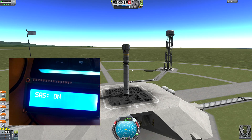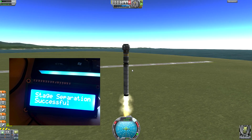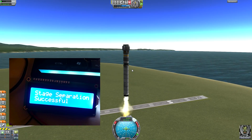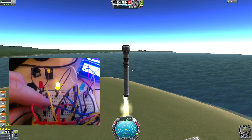Now I press start or launch. There is a small bug — it should say 'launch and good luck,' and then after you press it again it should say 'stage separation successful.'